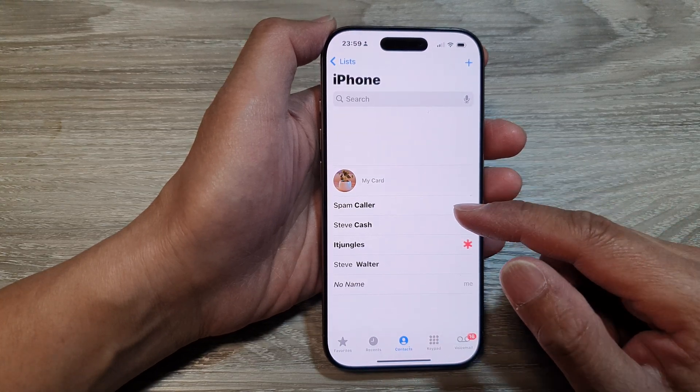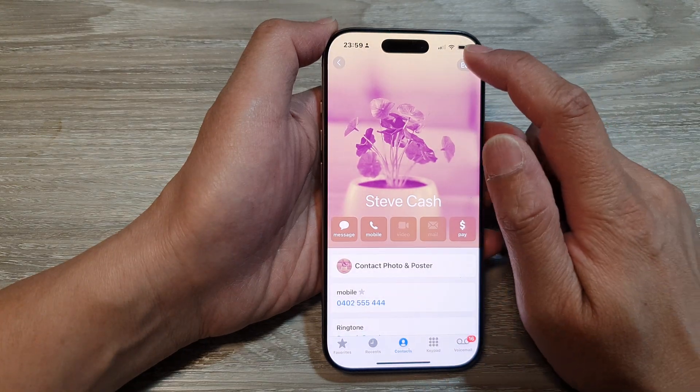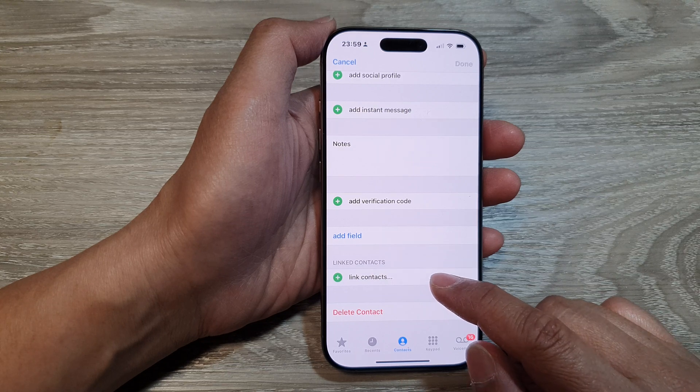Then in the list of contacts, first open up the first contact. Then tap on Edit. After that, scroll down to the bottom and then tap on Link Contacts.